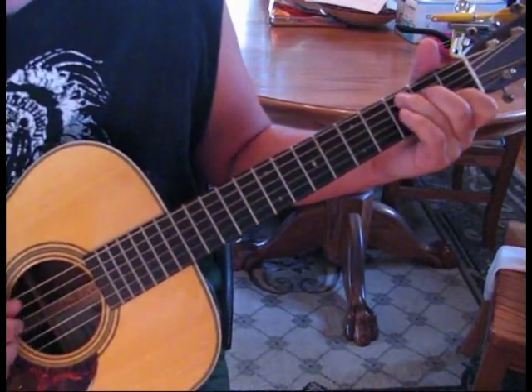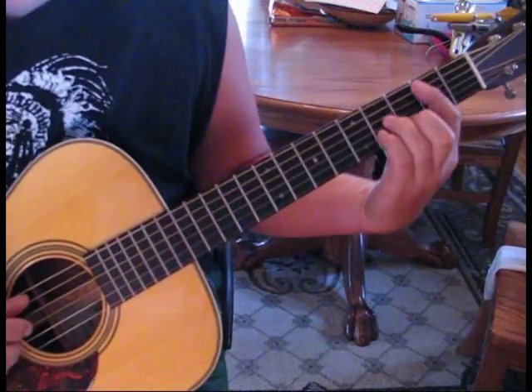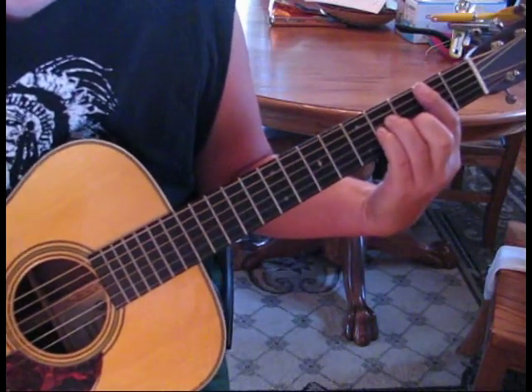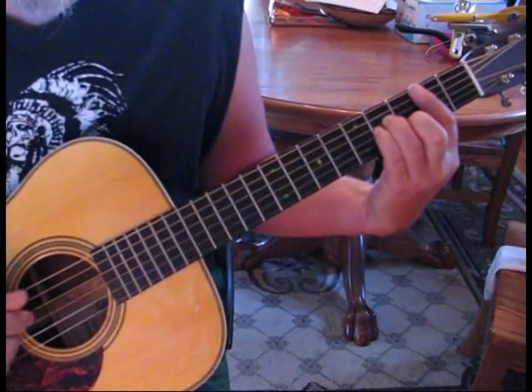So we've got C, 1, 2. Then we go to B minor, and we're going to do the same plucking pattern, but this is for 4 counts. 1, 2, 3.